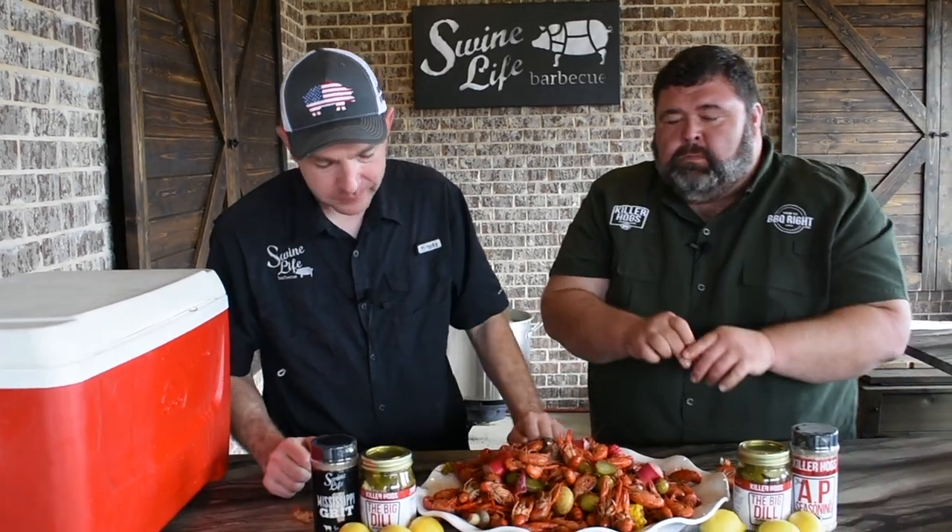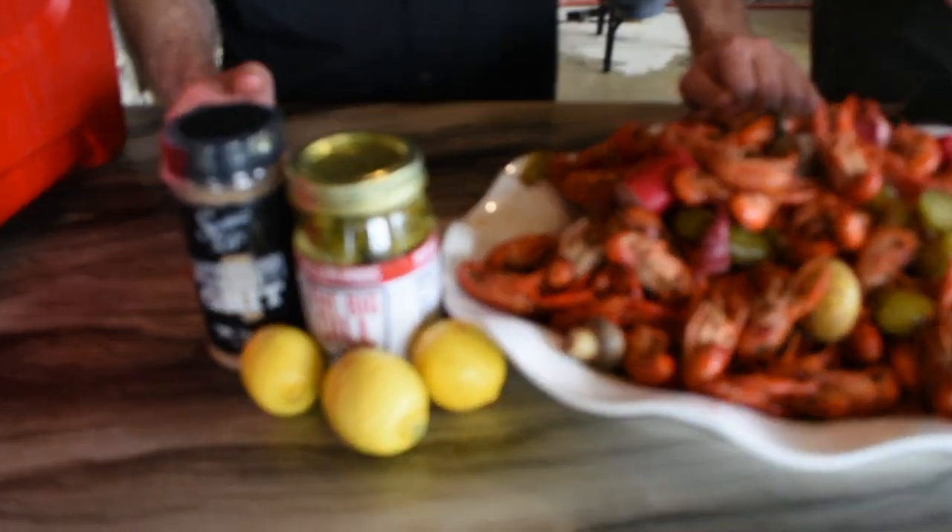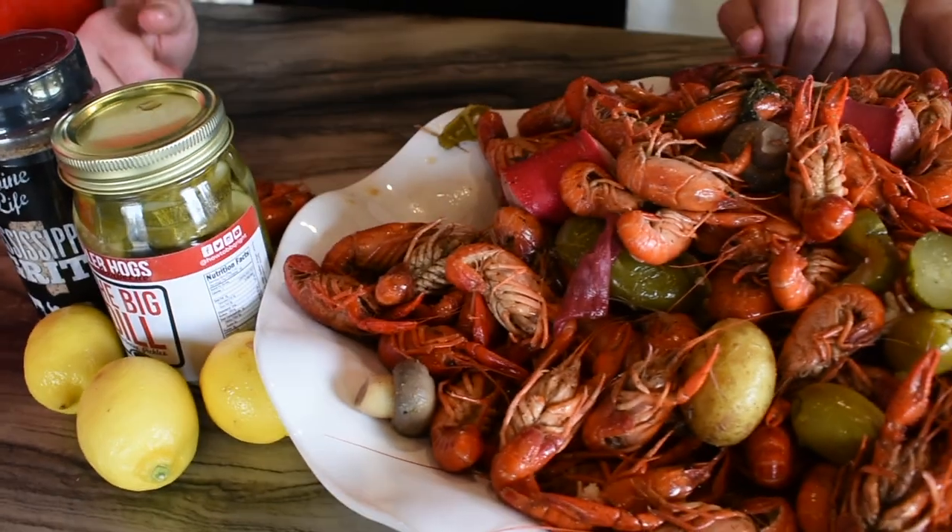Swine Life BBQ — that's how you do crawfish right. I can eat this whole platter. We got another sack the ladies don't know about yet. That's a wrap for today at Swine Life. Malcolm, I want to thank you for coming by — that's some mighty fine crawfish. Anytime you want to cook crawfish and need a big boy to hang out, I'm your boy. Y'all make sure to check us out on Facebook or Instagram. Malcolm, where can they find you? YouTube, Facebook, Instagram — we're even doing TikTok. How to BBQ Right. We'll see y'all next time. Let's eat some crawfish.